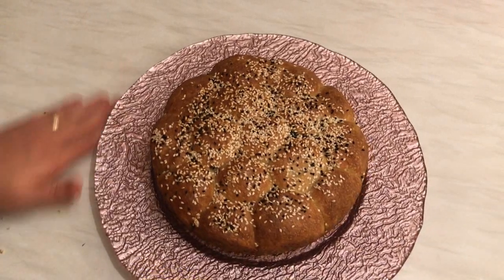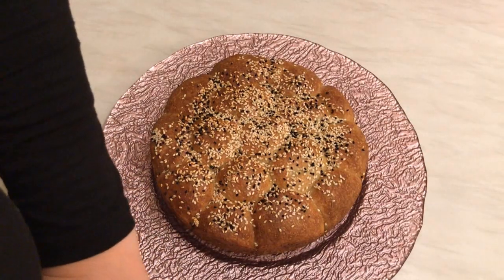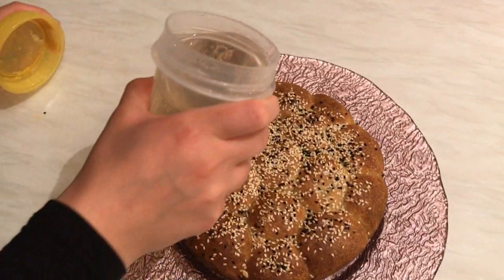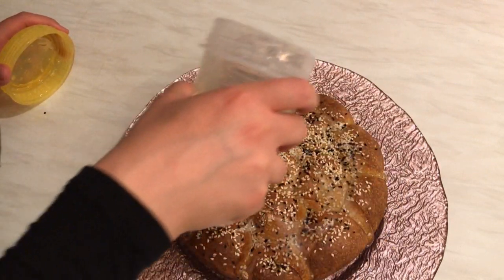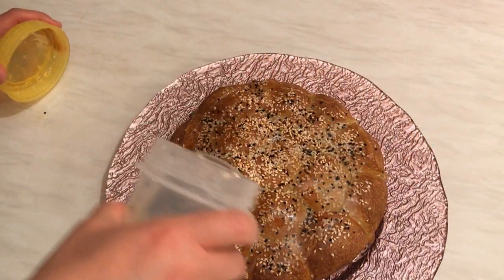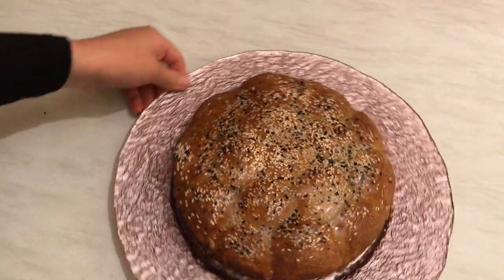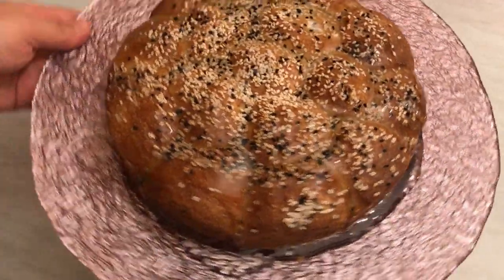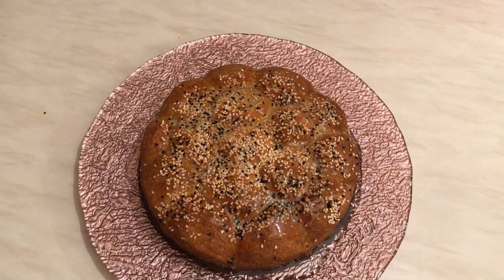The final step — I'm going to drizzle the syrup on top of the beehive sweet buns. Pour the syrup right when you take them out of the oven. Wow, look at this beautiful plate! You can also add one teaspoon of honey to the syrup if you like.